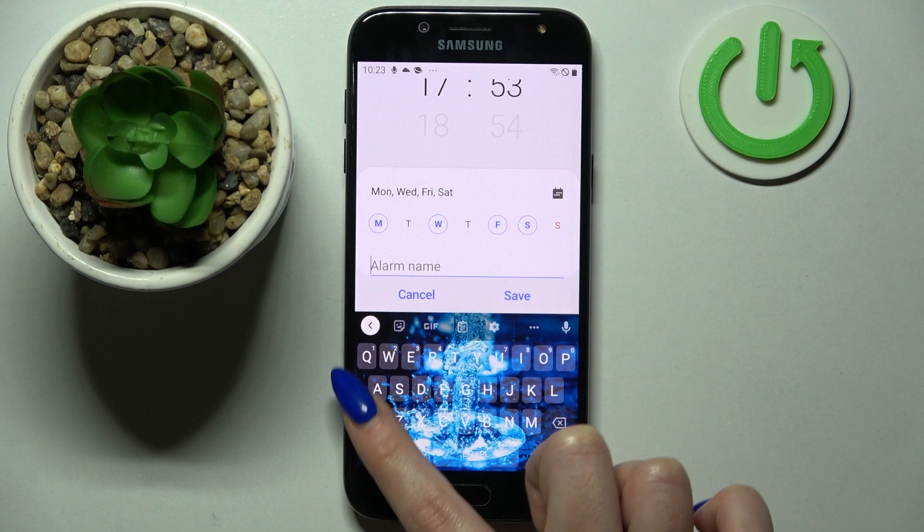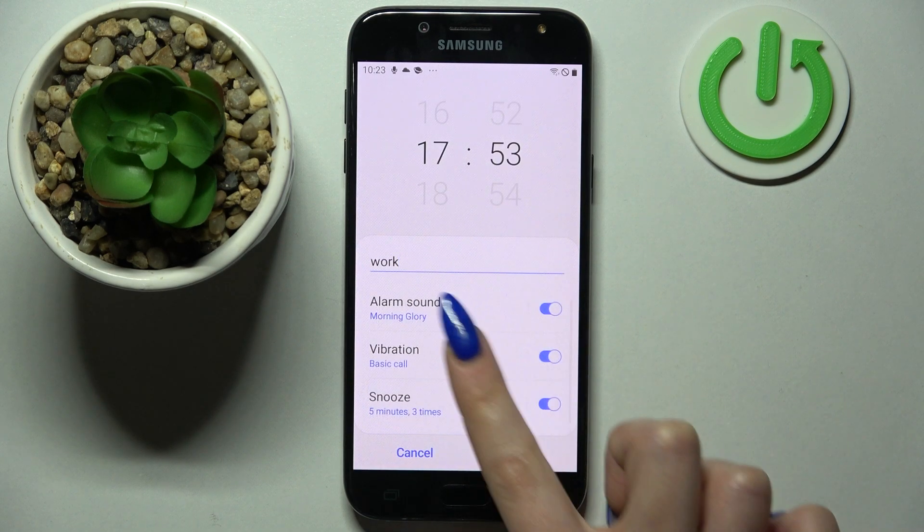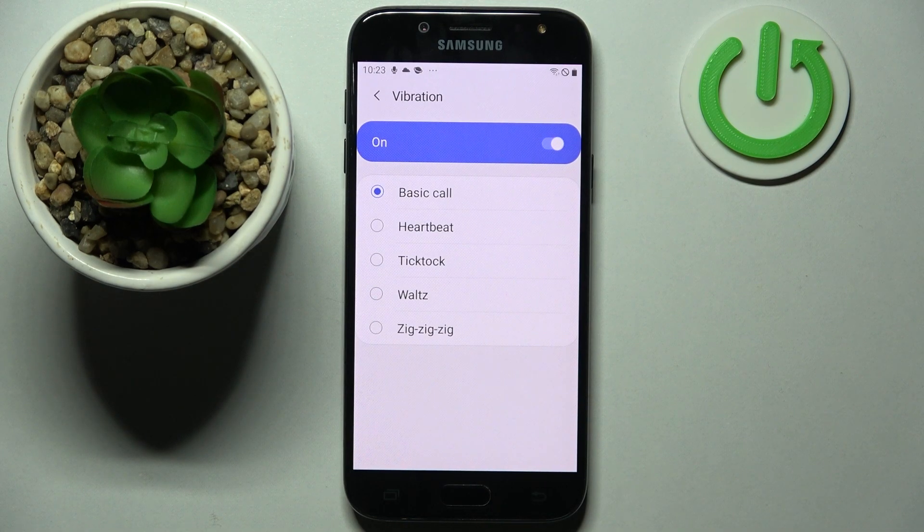Now click on Alarm Name and type in whatever you wish to. Click on the back button and tap on Vibration. Over here you can select one of those vibration patterns for your alarm clock by tapping on the best one and going back.